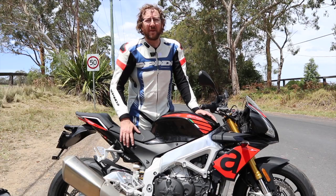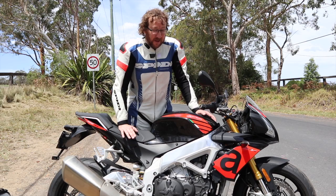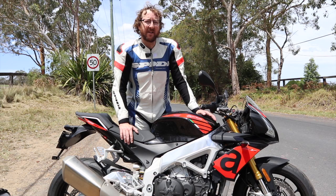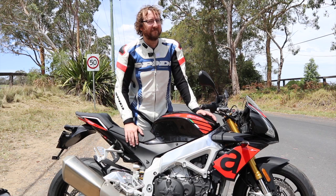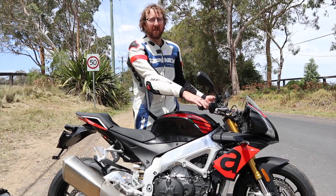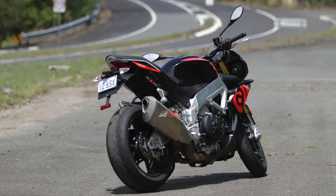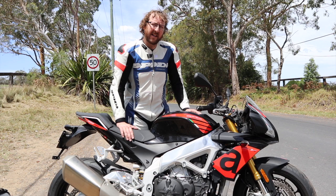It'd be great to put a nice aftermarket pipe on it for a meatier sound and to lose some weight. Speaking of weight, this bike carries it quite high, which can be a little intimidating — especially with a full tank of fuel. It's also got hardly any steering lock, so U-turns are very tricky. The seat is really tall, and just as you're about to catch your balance you run out of lock. It's got less steering lock than pretty much any naked bike I've ridden, so shorter riders may find it difficult.